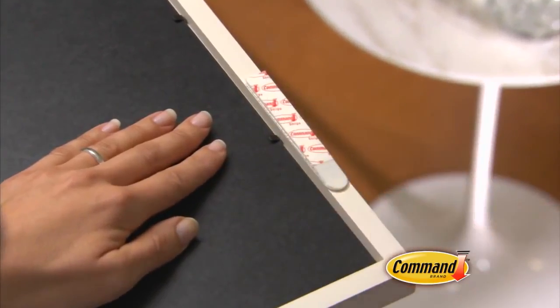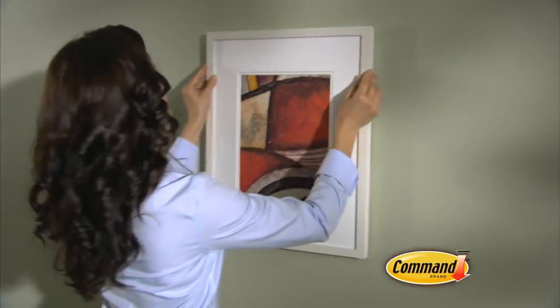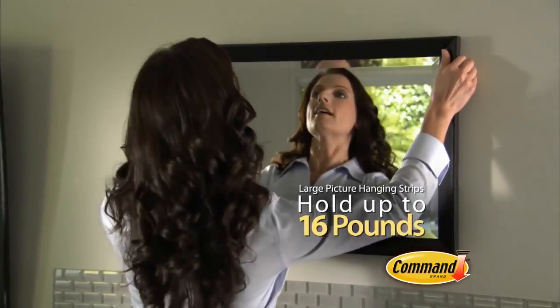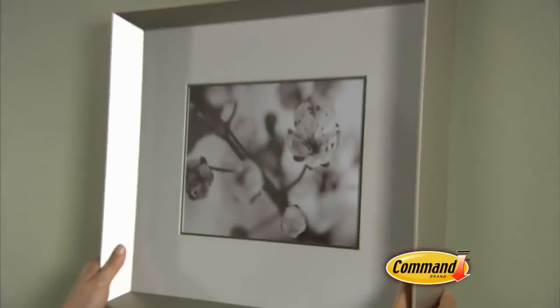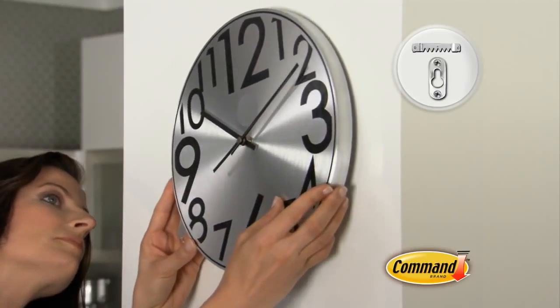Command Picture Hanging Strips come in different sizes and colors to suit many different frames. Command Sticky Nails are perfect for pictures with wire backs or for hanging items with sawtooth hangers or keyholes.